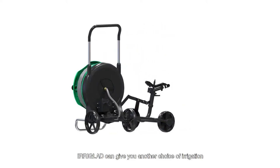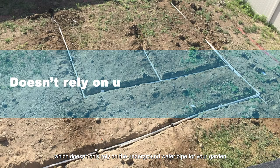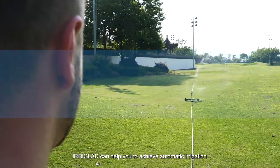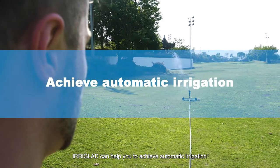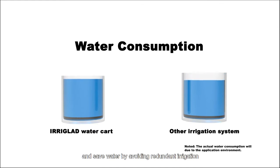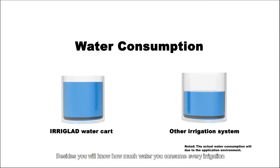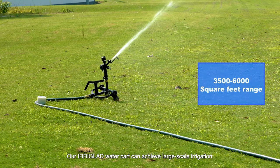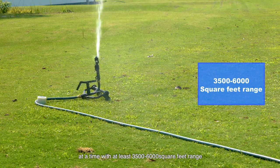IrigLad can give you another choice of irrigation which doesn't only rely on the underground water pipe for your garden. IrigLad can help you achieve automatic irrigation and save water by avoiding redundant irrigation. Besides, you will know how much water you consume every irrigation.